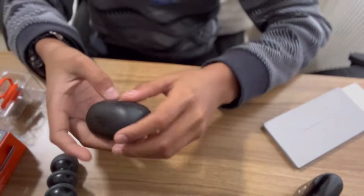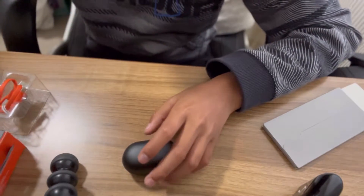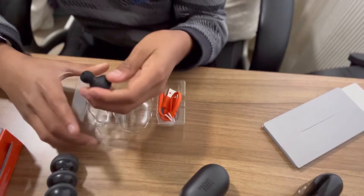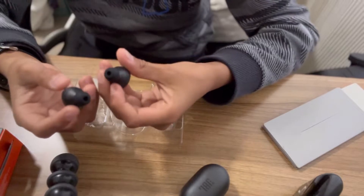I'm definitely gonna put these to good use because I'm going on a road trip next week, so that's why I need these. I can take the earphones out — there we go. These are really small and they just fit right in your ears.